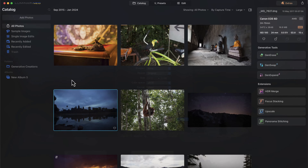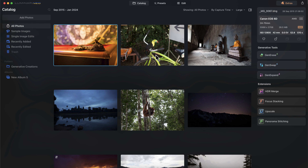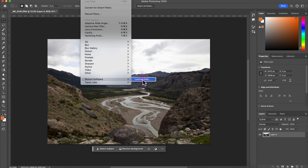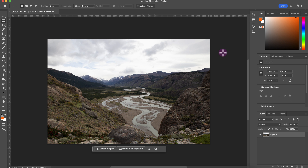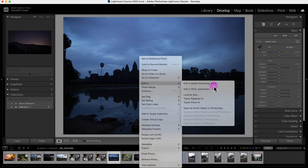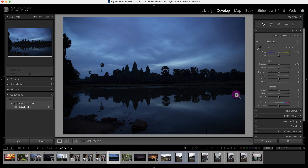Luminar Neo is a standalone photography software, but it can also be used as a plugin in Photoshop and Lightroom. In Photoshop, go to Filter, scroll down to Skylum Software, and click Luminar Neo — it'll open automatically so you can make adjustments and re-import back into Photoshop. The same applies in Lightroom Classic: right-click a photo, go to Edit In, and click Luminar Neo. When you install Luminar Neo, it automatically installs the plugins — just make sure Lightroom and Photoshop are closed during installation.